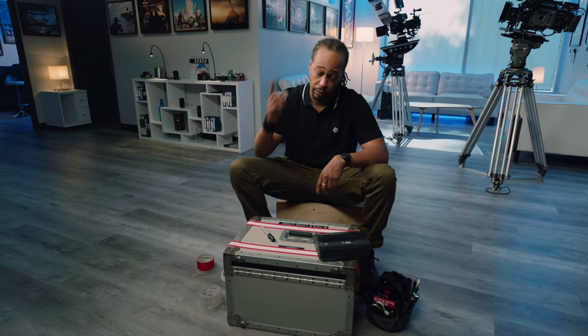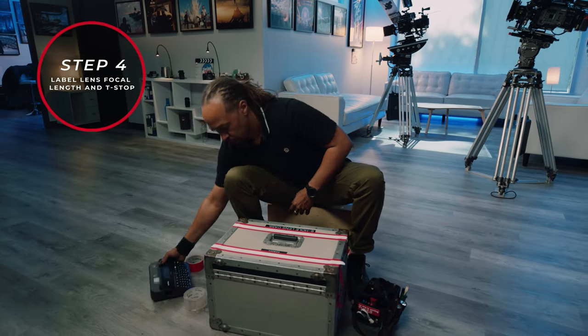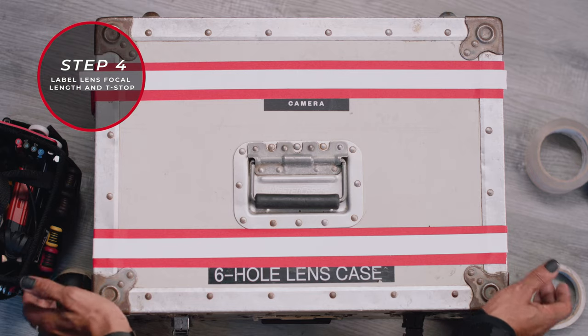If he's by himself at a prep and you hop in and label cases, I'm going to try to get you out on my jobs because I see your hustle. Let's start labeling some lenses. We're going to crack open our case and see what lenses we have so we can put them into our P-Touch.